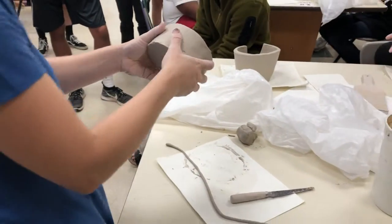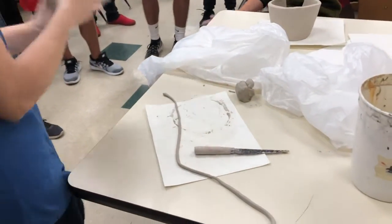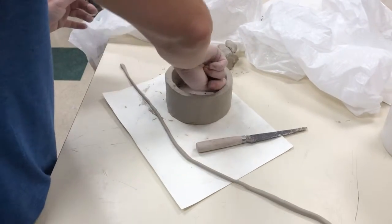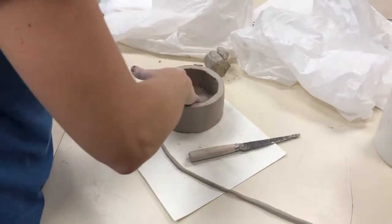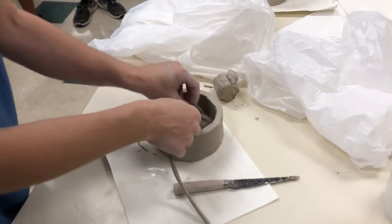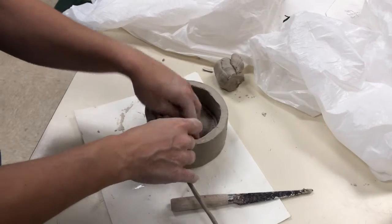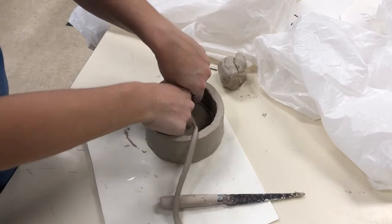See, I scored right there in the corner — I got the wall and the base. I am not going to score the coil itself because it's thin enough, I don't really need to. I'll take just a tiny bit of water — Jonathan's project isn't really dry so I don't need a lot — and then I'll put the coil right in here in the corner. If it breaks, nothing to worry about, just pinch it off.